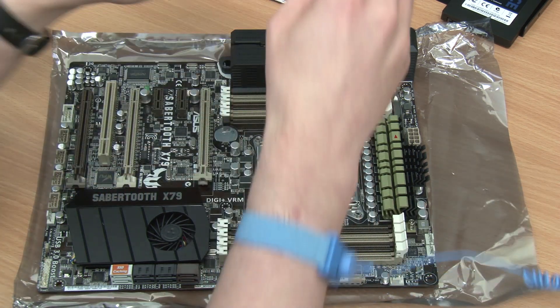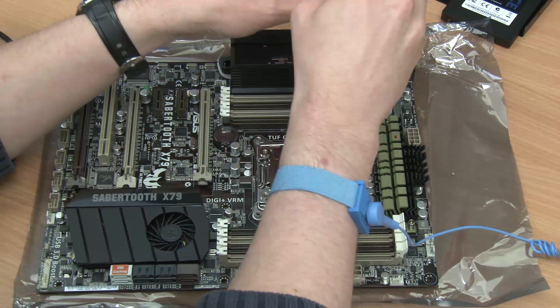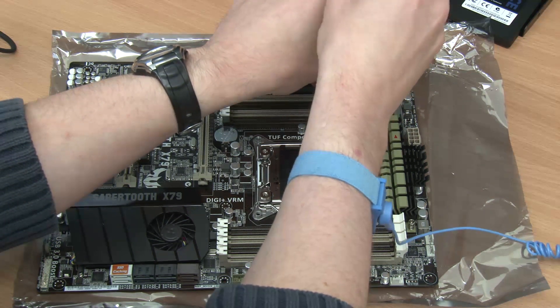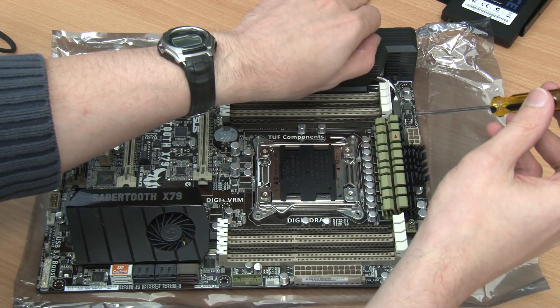This video shows us the process of installing the additional fan that comes with the ASUS Sabretooth X79 motherboard. To begin this process, one must firstly remove a panel that is secured with two screws.